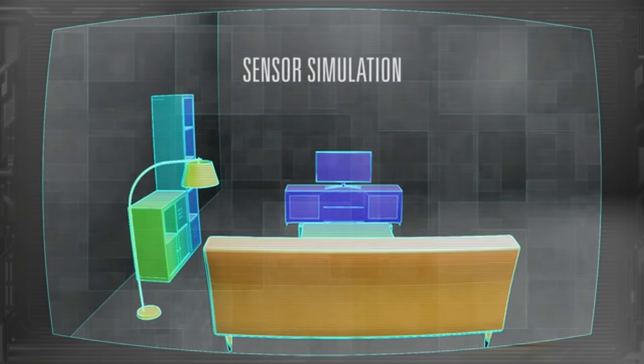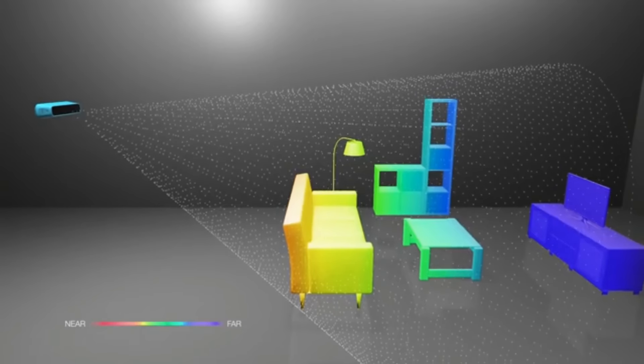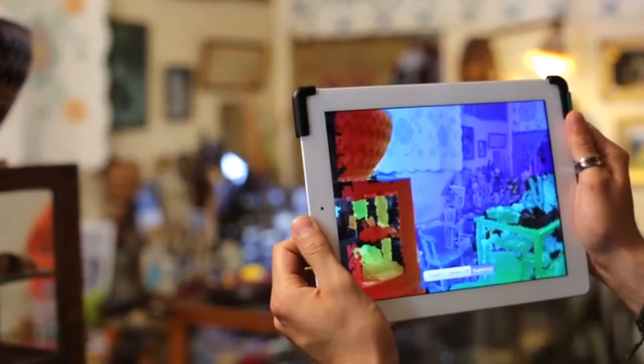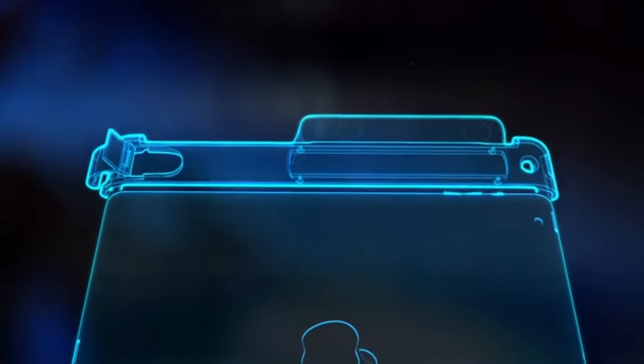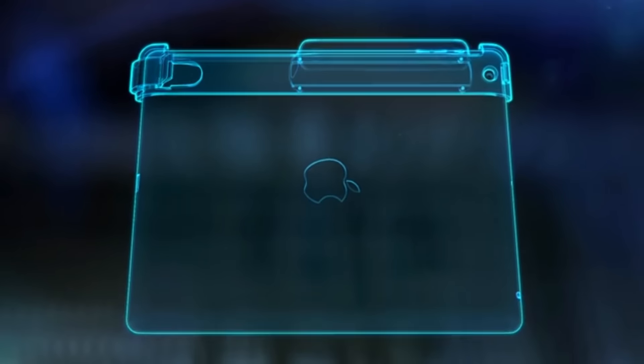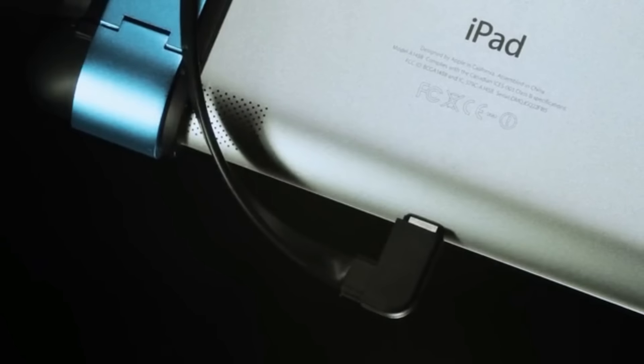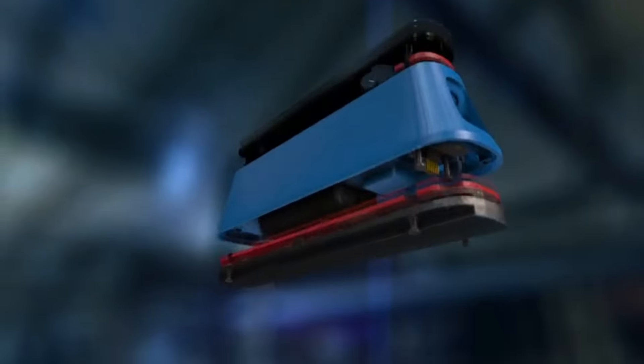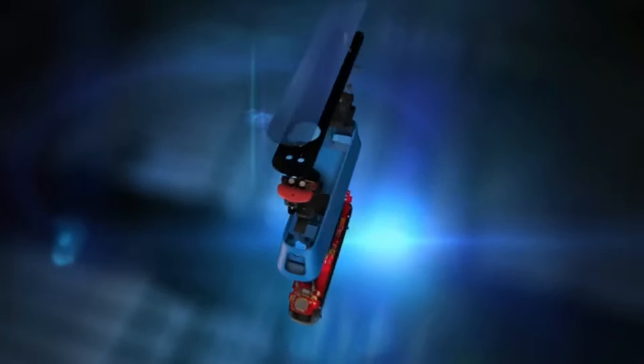Structure works by capturing a pattern of invisible laser projected light, which allows you to measure thousands of distances all at once. Structure latches securely to your iPad and connects via the new lightning connector. The end result is thermal design, mechanical design, and industrial design all being put together into one perfect object. Structure's single-piece body is machined from high-grade anodized aluminum, serving as both a beautiful exterior and a thermal core that keeps the precision optics inside at an optimal temperature.